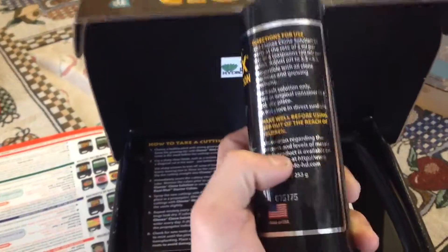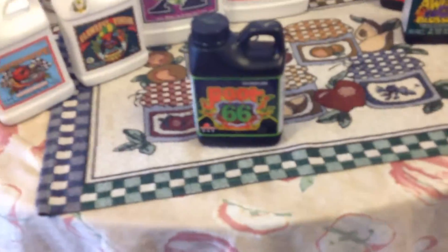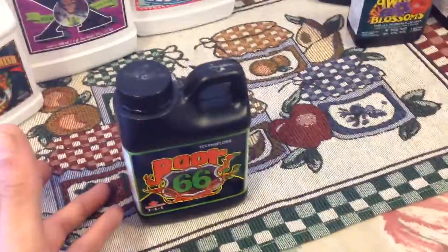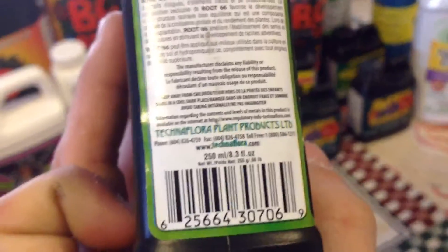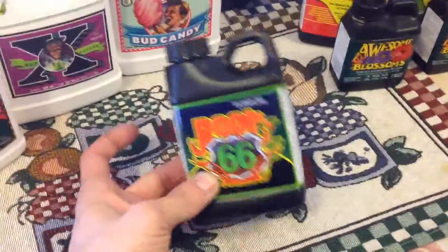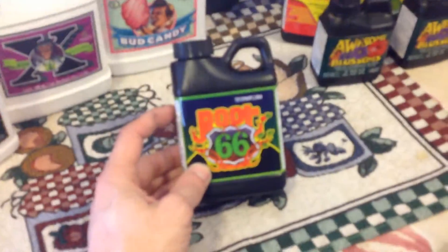This is Clone and Seedling Nutrient — it's not bad at all, it does work. But Root 66 is killer; you will have a humongous root ball using this. With good results comes a hefty price — this stuff is kind of pricey. I think a liter is around 60 bucks, so I wouldn't go buying a liter since you're only using it for promoting roots in early stage of growth. This is a 250 milliliter bottle — that's all you'll really need, maybe 500 milliliters if you've got a lot going on. I bought this for about 17-20 bucks. It is a super product — Technoflora definitely did good with this.